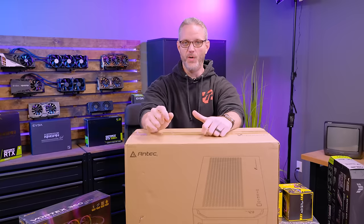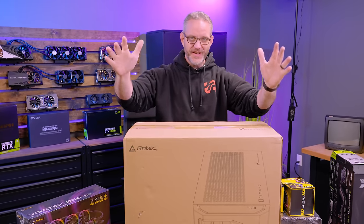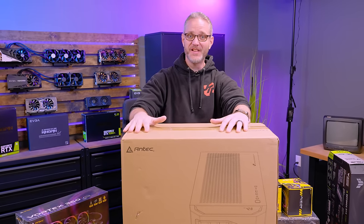It's another rainy day here in SoCal, so you know what that means — another computer build. How those are related I don't know. But we got a bunch of Antec stuff we're going to take a look at today, so a huge thanks to our sponsor for today's video, Antec.